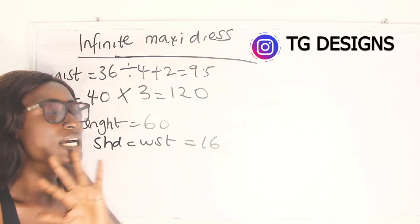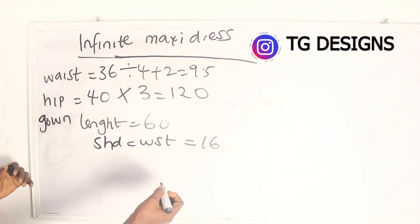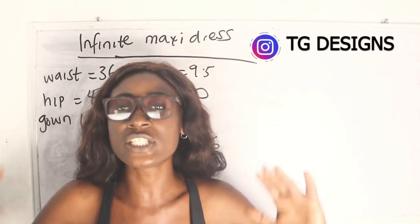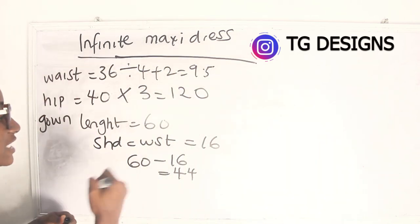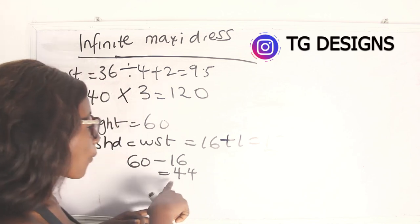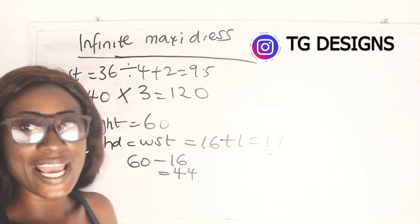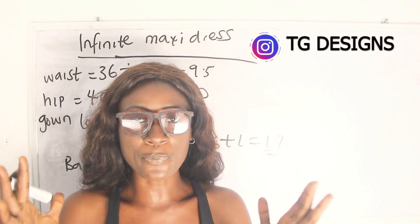Now, with shoulder-to-waist at 16 inches, deduct this from the 60-inch gown length: 60 minus 16 equals 44 inches below the waist, and 16 inches above the waist. Add 1 inch sewing allowance to the infinite area, giving 17 inches. For the lower part, you also need to deduct your band. The band size depends on what you want — two or three inches.